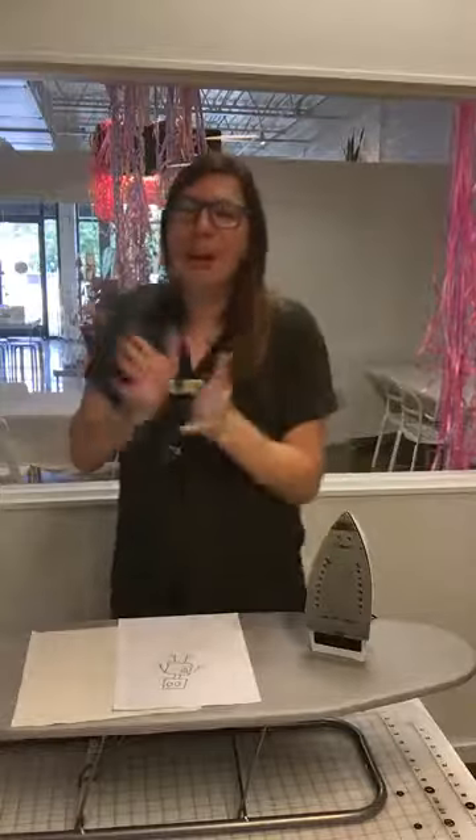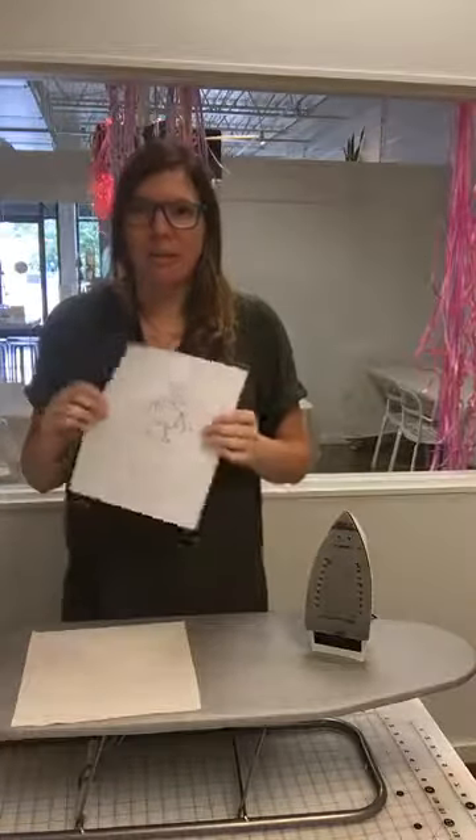Hello, everybody. It's Wednesday, but we're doing Tuesday Tips today because yesterday I couldn't do it. So it's a little bit of Freaky Friday with Tuesday and Wednesday, and here we go. Today I'm going to talk to you about embroidery, which is my favorite craft. I'm going to talk to you specifically about designs and how to transform the fabric.